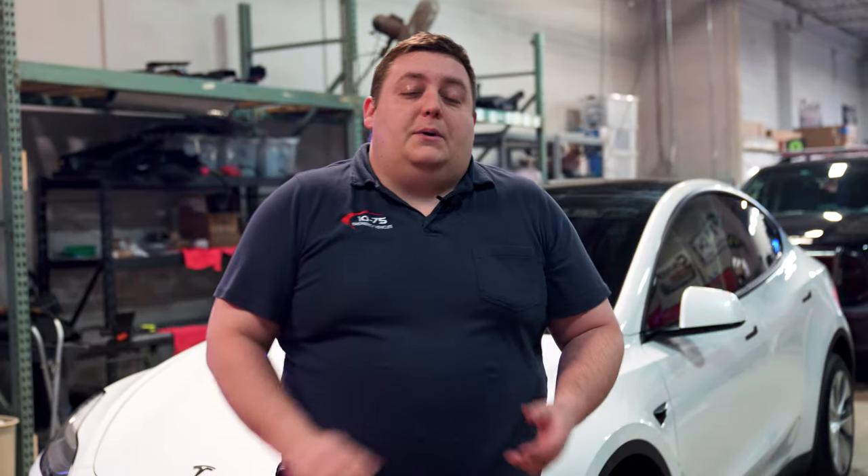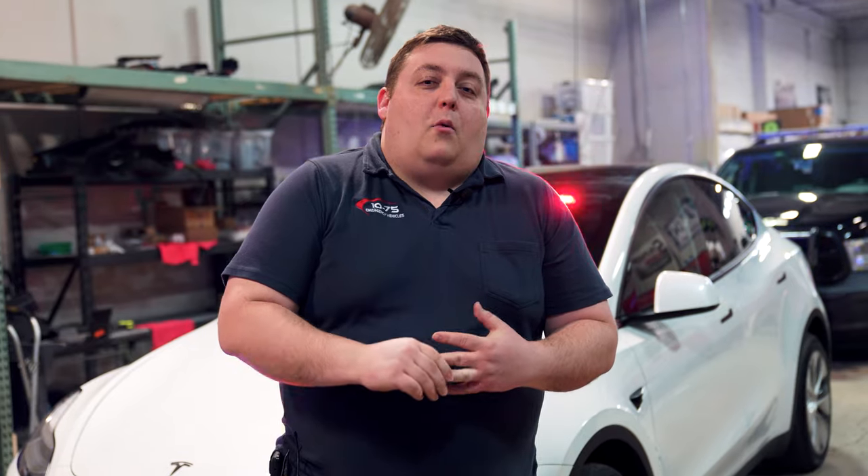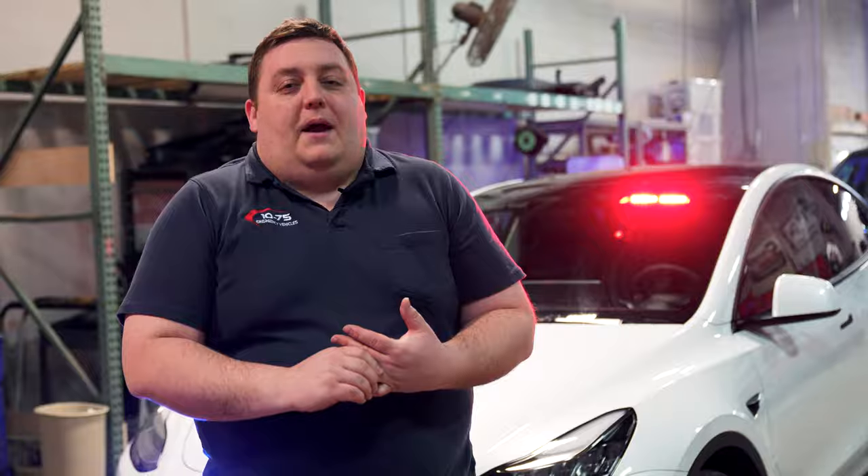Thanks for checking out this Build Showcase of this Tesla Model Y, and thanks for keeping up with our weekly vlog updates. If you have any questions about this vehicle, please feel free to reach out to us — we'd love to help you out.